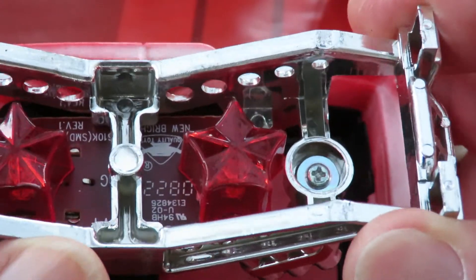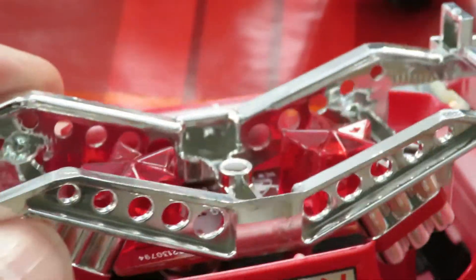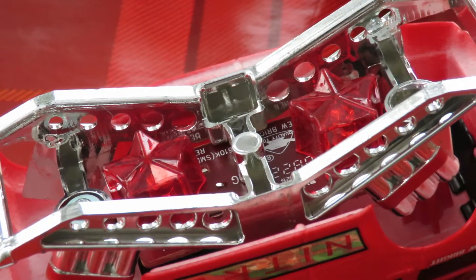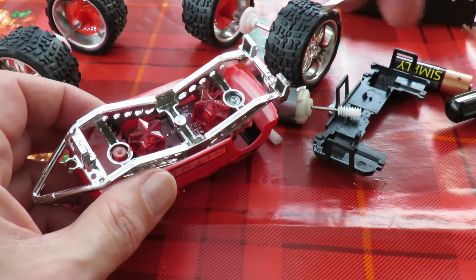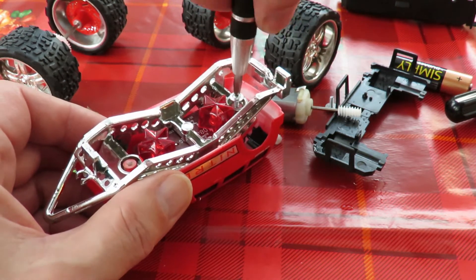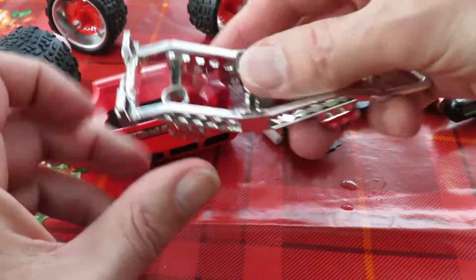I've just spotted something else that wasn't in the car that I've taken apart before - this one's got flashing LEDs in it. And they're not run off the drive motor battery; they're completely separate. I expect they've got LR44 batteries or something like that, those little button cells. Yeah, there we are - a couple of button cells to give us flashing lights. I'll save that, I won't throw that away.